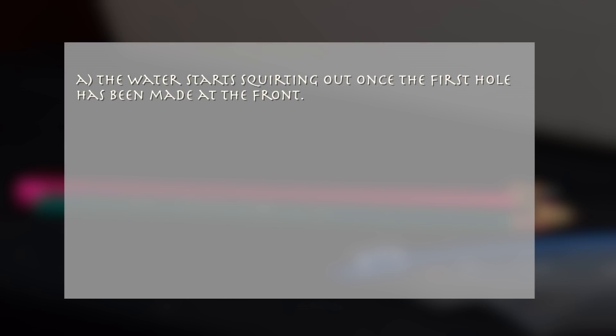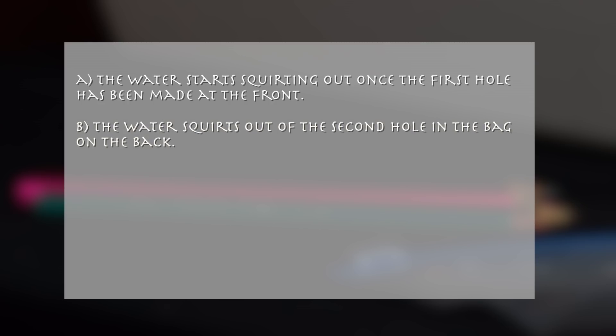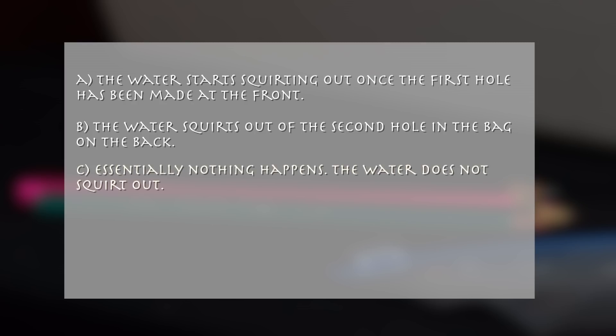What happens next? A) The water starts squirting out once the first hole has been made at the front. B) The water squirts out of the second hole in the bag on the back. C) Essentially nothing happens — the water does not squirt out. D) The water only squirts out of the lower holes.